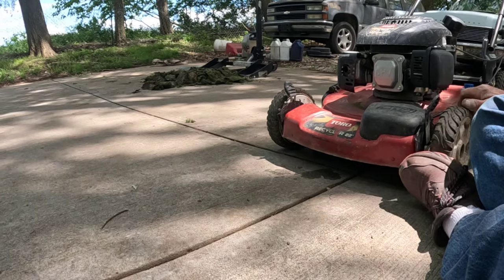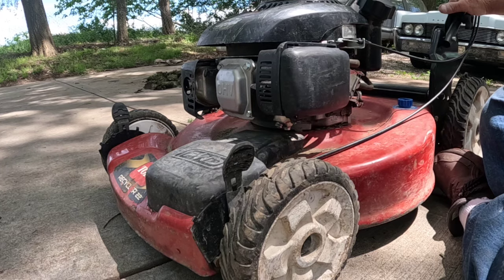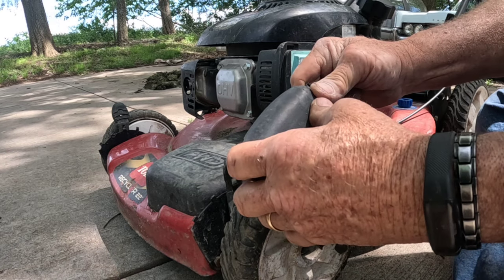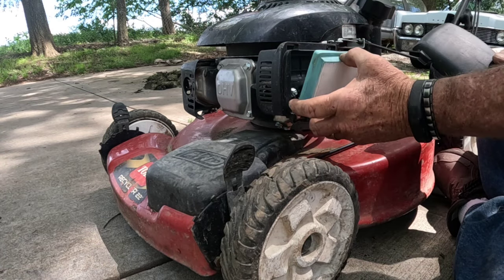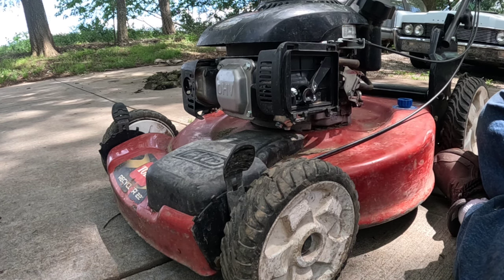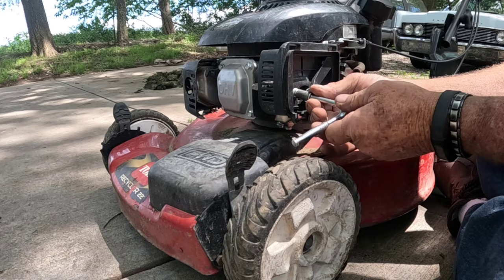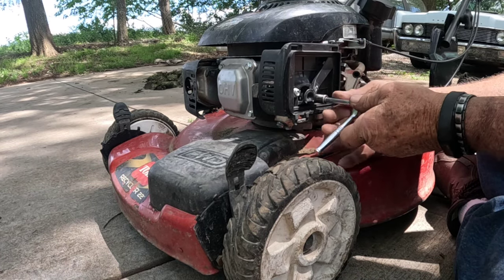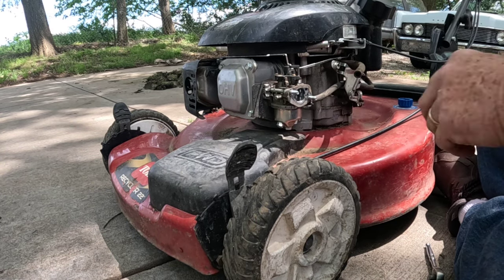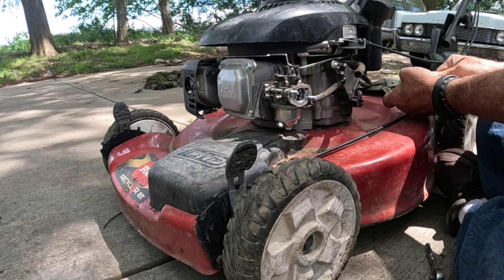We're going to roll this one out of the way and roll the second one up. I'll pop the air cleaner off — I don't really like these because these tabs you've got to bend up; they just don't hold real good. I don't have to take this air cleaner housing off, but I do, just because it's easier to see. Our gasket's still there. I just want to make sure that other one doesn't start overflowing with gas.